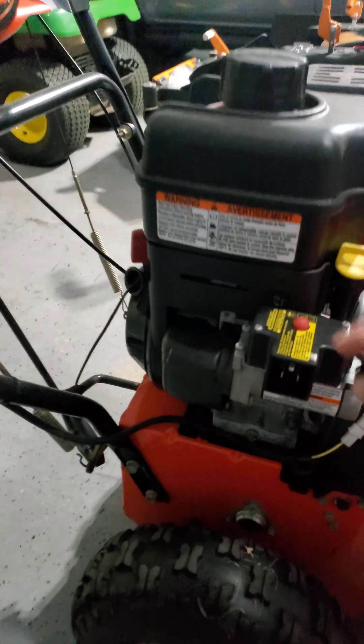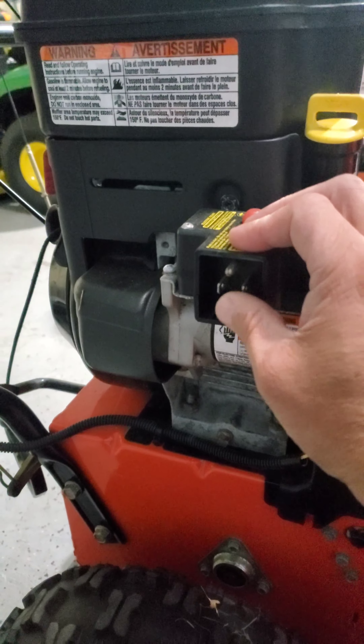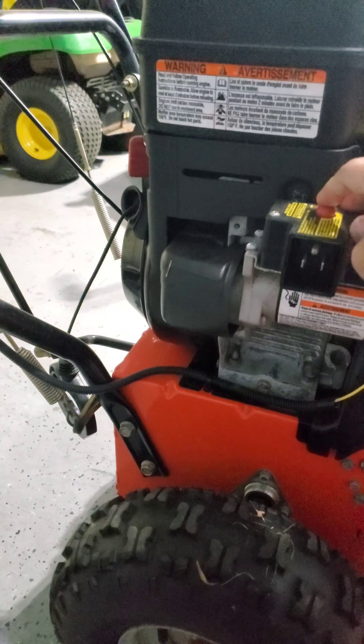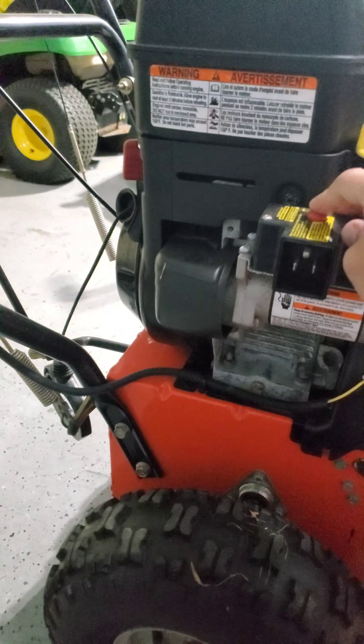Oh, just in case you were wondering, it does have an electric start. So this is where you hook up the extension cord, and I believe this is the start button.